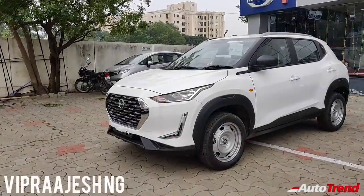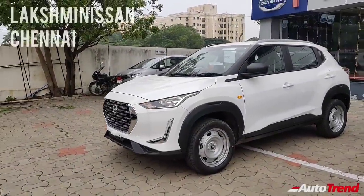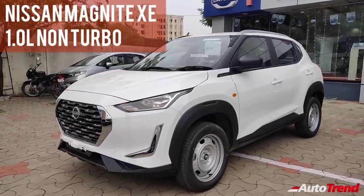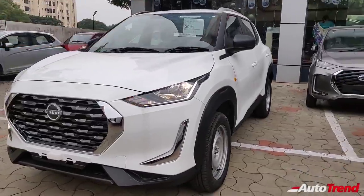Hello everyone, welcome back to AutoTrend TV. I'm Yuvi Prajesh again from Laxmi Nissan Chennai, and I'm here with the brand new Nissan Magnite entry-level XE non-turbocharged petrol variant.